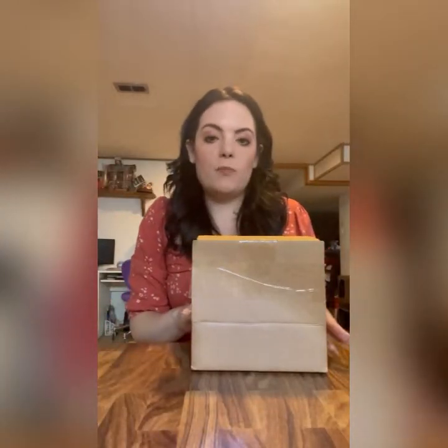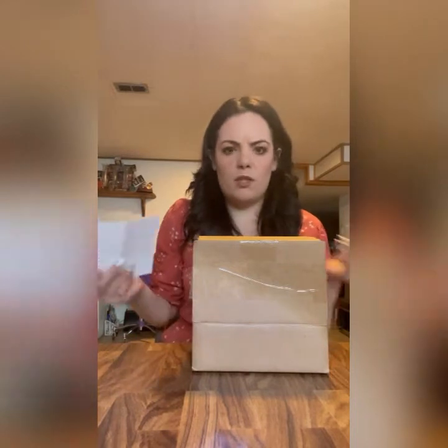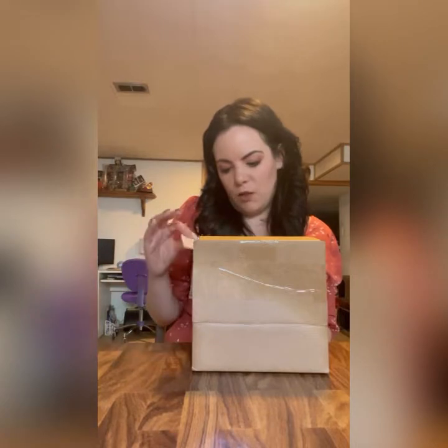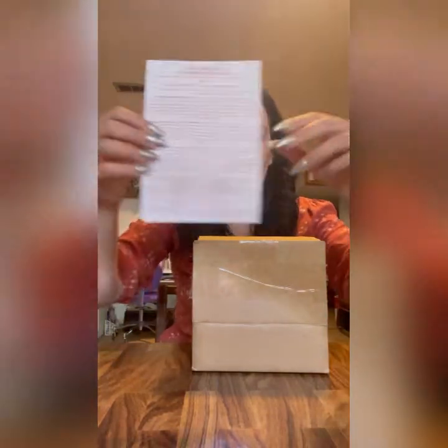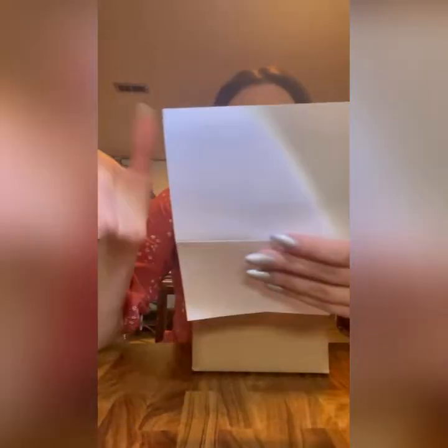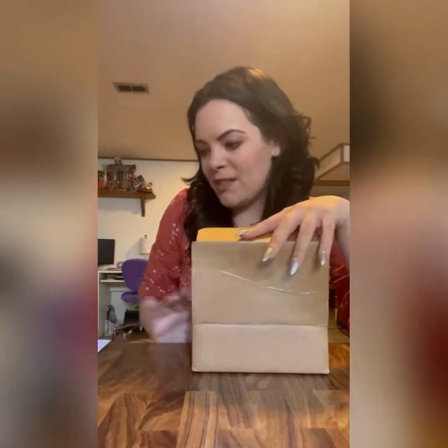The next thing we're going to do is our Texas Witch Box. Here we go. The Texas Witch Box is also $25 a month, and I believe that includes the shipping because I don't get charged any extra. This one's a little bit different — instead of three or four cards, you just get one. It tells you what could be in the box. Not all of these items will be in every box — it's six to eight items, and this is the small box.